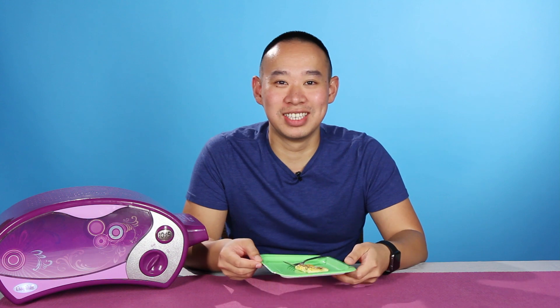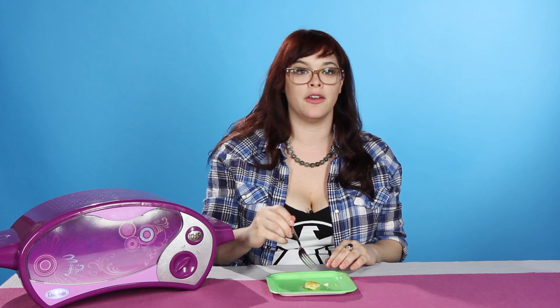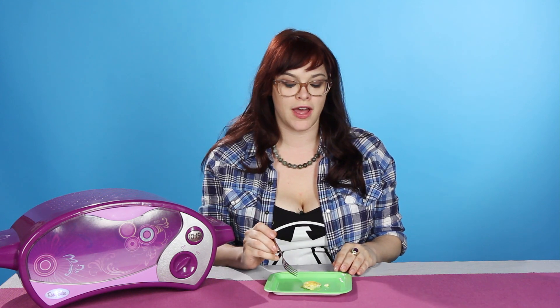Oh, this is an interesting look. I did not know that that was an option in an Easy Bake Oven. It tastes like the egg that they put on McMuffins at McDonald's. Just maybe some tomatoes on top, call it a frittata. It's pretty good. I'd give this an A+.